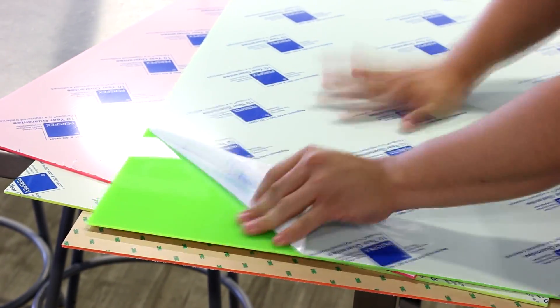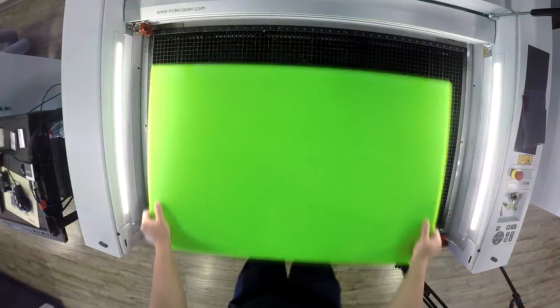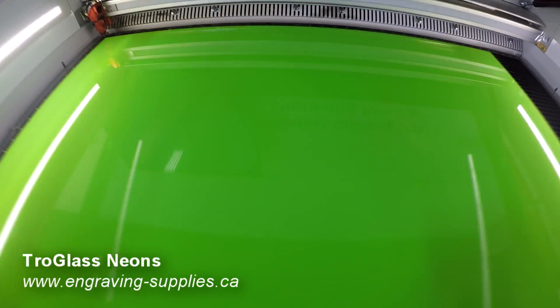For this project we wanted to create a geometric animal art piece using our new Troglass Neons. This trend has been very popular with home decor in the past few years.